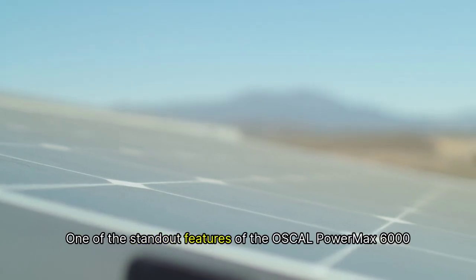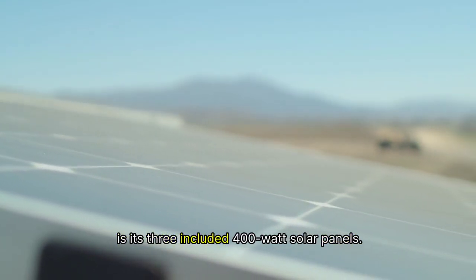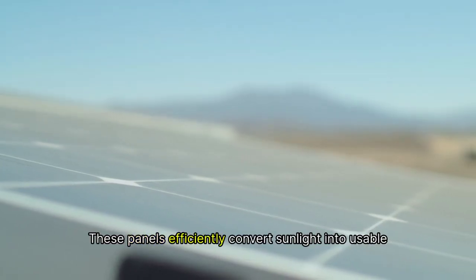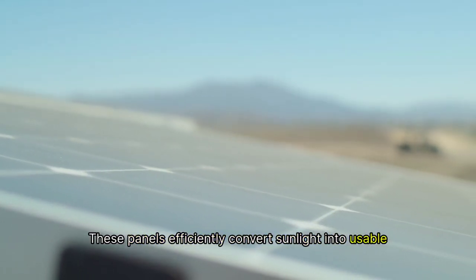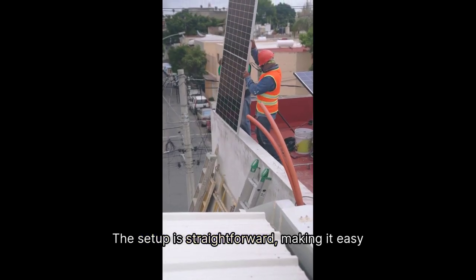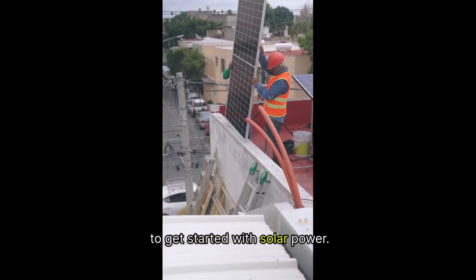One of the standout features of the Oskel PowerMax 6000 is its three included 400-watt solar panels. These panels efficiently convert sunlight into usable energy, ensuring that you're never left in the dark. The setup is straightforward, making it easy to get started with solar power.